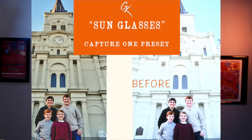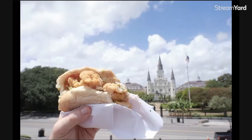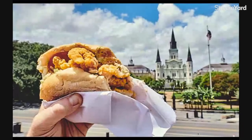Hey you guys, welcome back to the channel. As I'm sitting here working on some images, I have a preset for Capture One I created called Sunglasses — you know, how you're outside and it's way too bright, you gotta put your shades on and it calms everything down. I want to show you how to take this image and turn it into this with only one click of a button. Stay tuned.